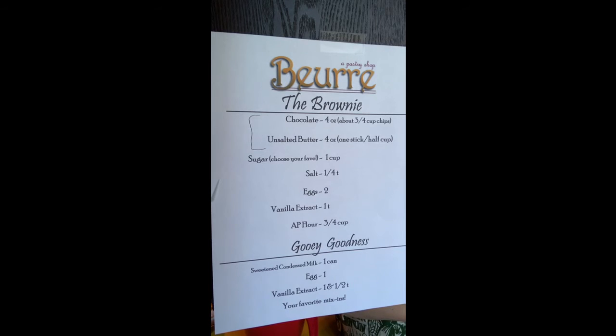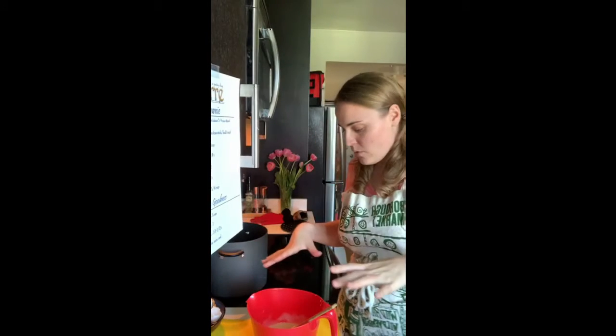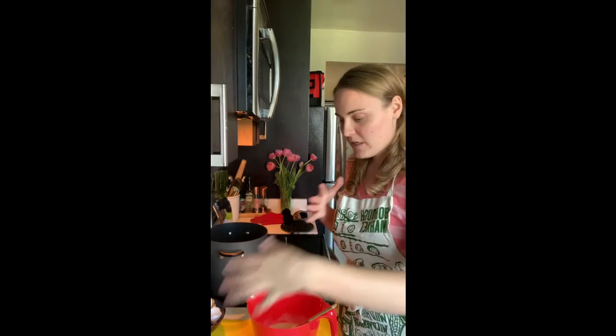It's a pet peeve of mine when someone counts near me when I'm trying to measure things — call me a diva, but don't count around me when I'm measuring. I'm so sorry if I messed anyone up on their own path today. This smells wonderful. Here come the mix-ins — this is where you do you.